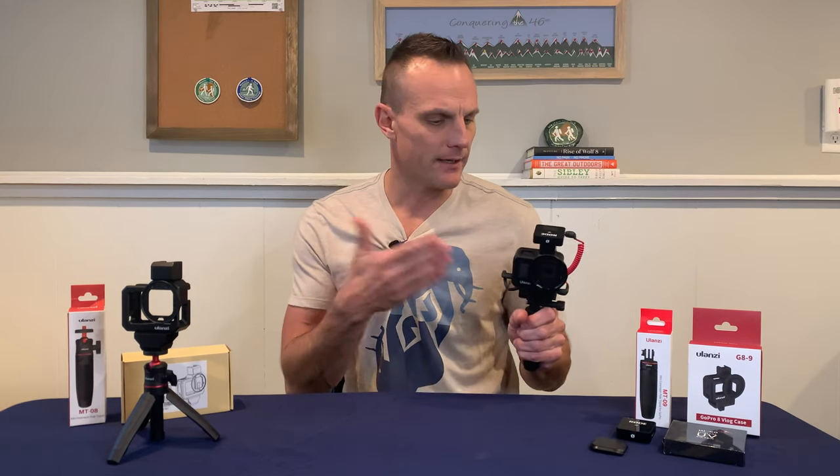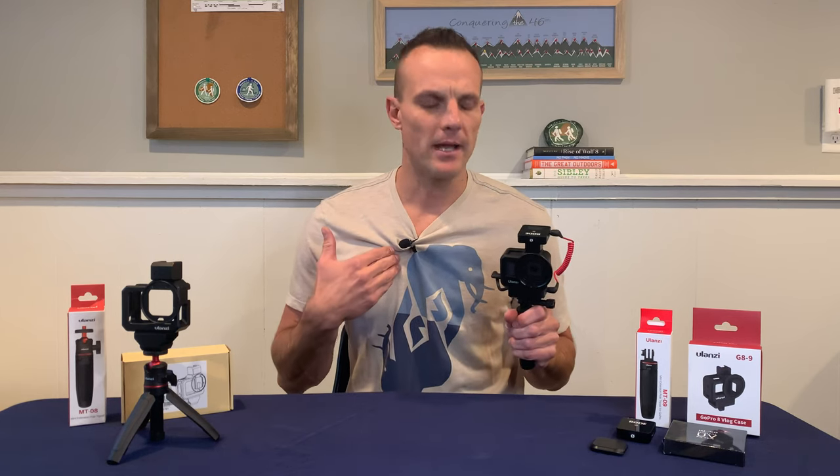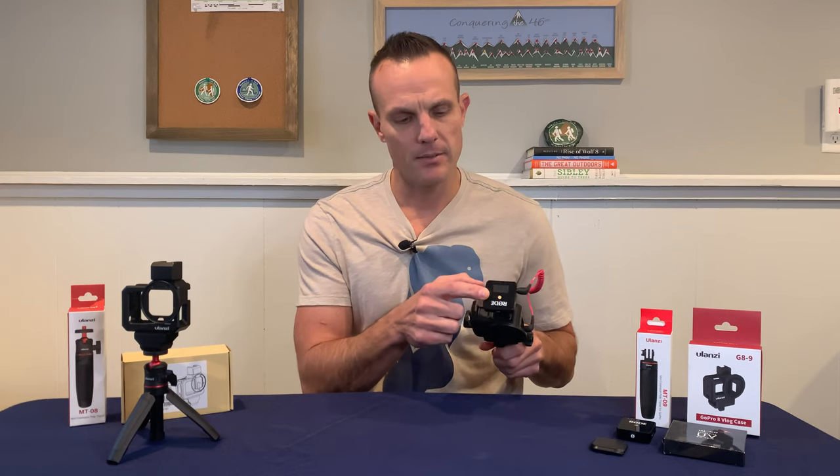The reason I wanted a GoPro vlogging rig was to upgrade my audio. The audio in the Hero 8 and the 9 is pretty good, but it's still nowhere near as good as if you had a lapel mic on. So I did a bunch of research and finally arrived at wanting the Rode Wireless Go microphone setup. It got great reviews and I'm loving it so far.